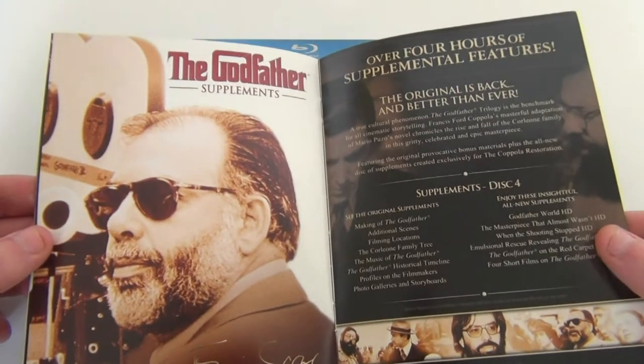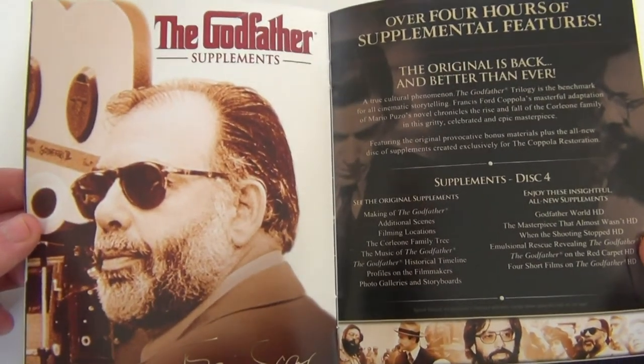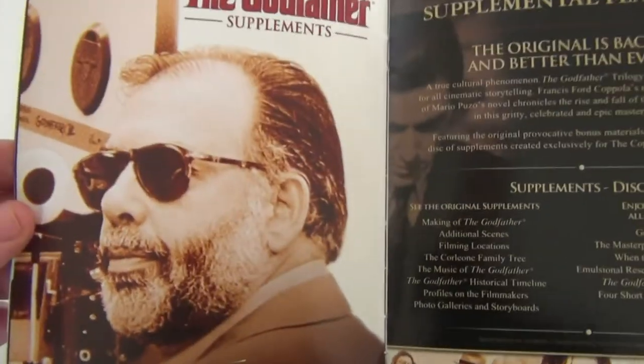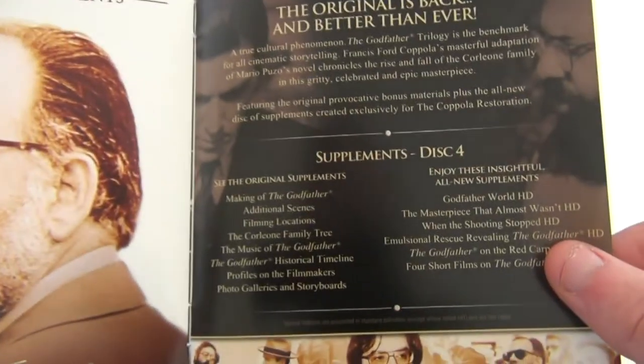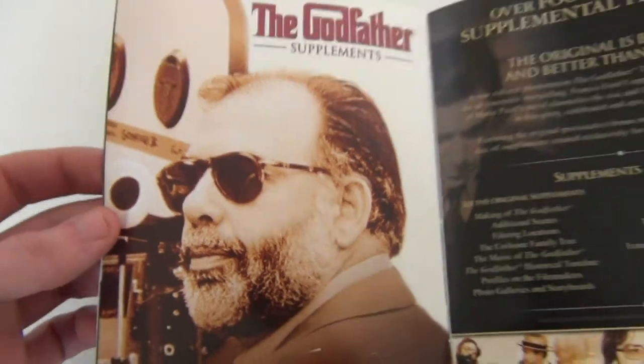The second one's probably my favorite though — it goes through about 200 minutes so it's very long. But I really like the scenes with Robert De Niro when he's playing young Vito Corleone. You do get a fourth disc with all the special features, so that's pretty cool. And that's the director there — Francis Ford Coppola.